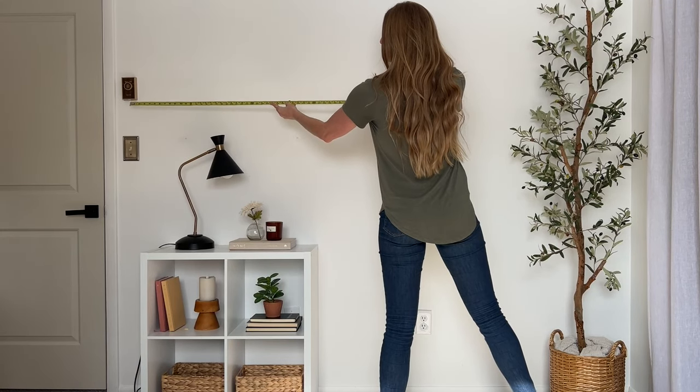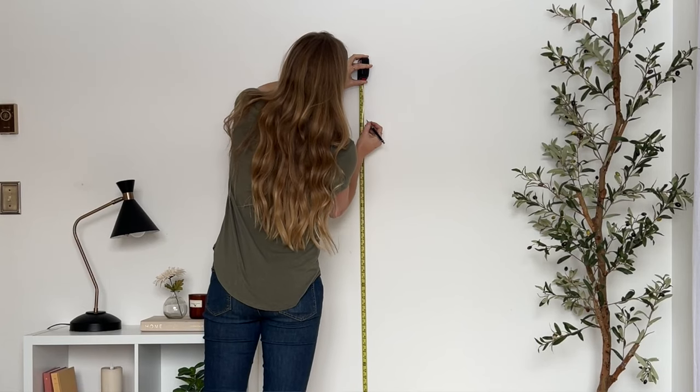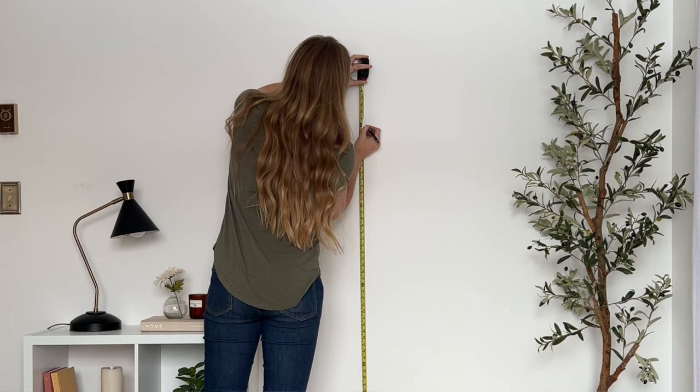Alright, let's jump into my three layouts using the same six prints I've chosen from Stockholm Art House. We're going to start with the easiest one — this is very simple, symmetrical, and easy to achieve. The biggest thing here is you want to make sure everything is level and spaced correctly since it is a symmetrical look. I'm focusing on one larger piece as the focal point in the middle, with two of the same size on either side of the big print.